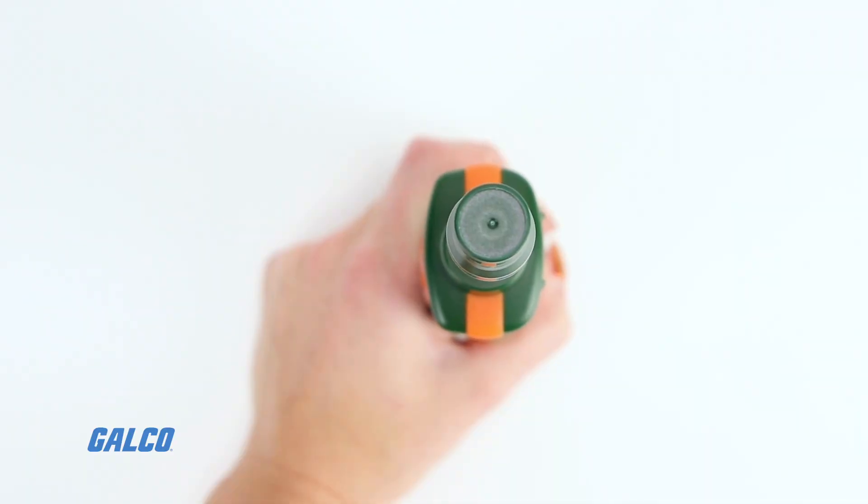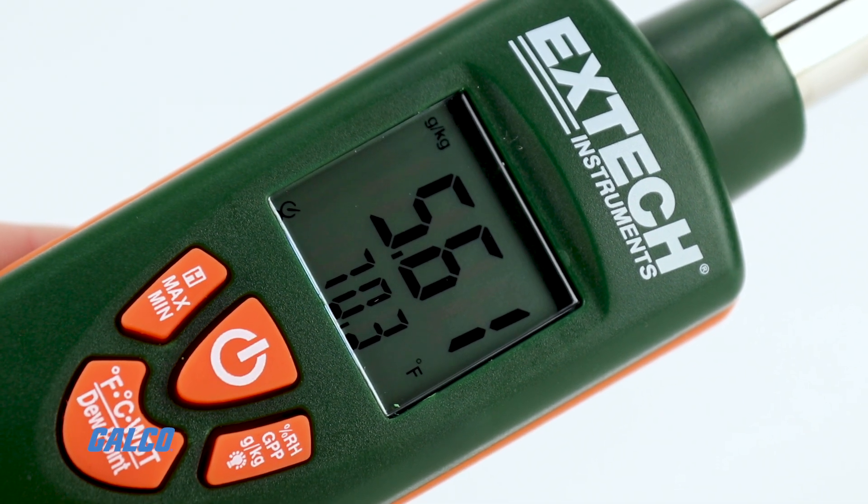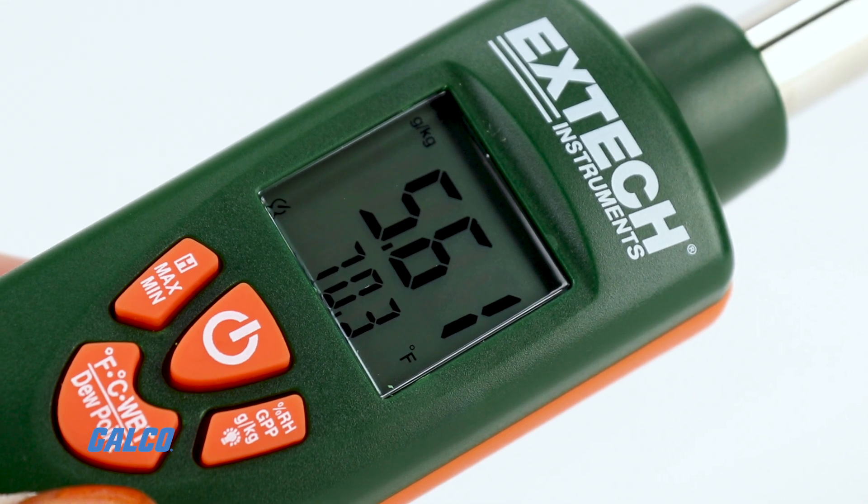RH measurements are accurate within 2%, with water vapor reporting in grains per pound at response times under 30 seconds.